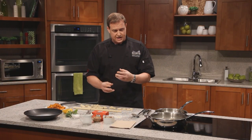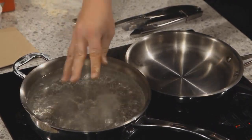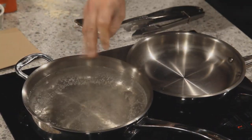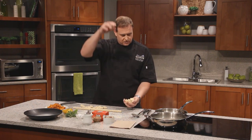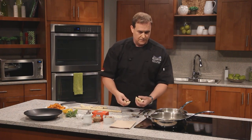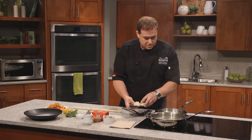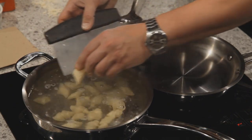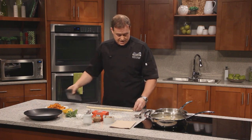Turn up the heat to a nice rolling simmer — a little better than a simmer but not quite fully boiling. Add a little salt, then start adding our gnocchi. Don't overcrowd the pan — if we drop the temperature of that simmering water, they'll just absorb water and get all gloopy. Now, how do you know when they're done? The gnocchi will float to the top when done. I give them another 30 to 45 seconds once they pop up, then pull them out of the water.